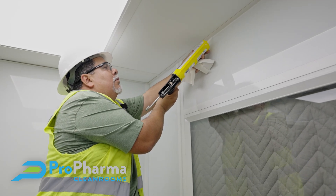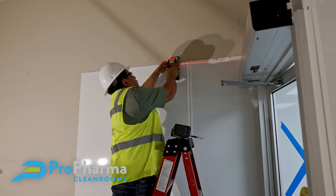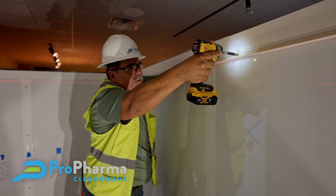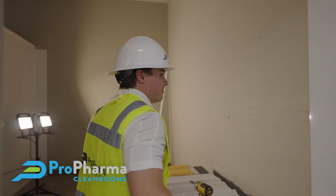Almost every time we go into an existing facility to build a clean room, we face challenges and limitations. I'm going to show you some of those limitations today and how we work through those to make sure we have a facility for our client that works for them. My name is Colin Kemp, Proforma Clean Rooms Project Manager. Let's take a walk and let me show you how we're going to do this.